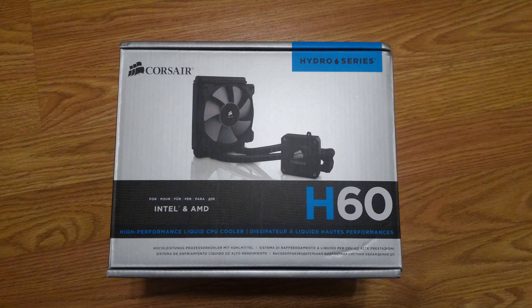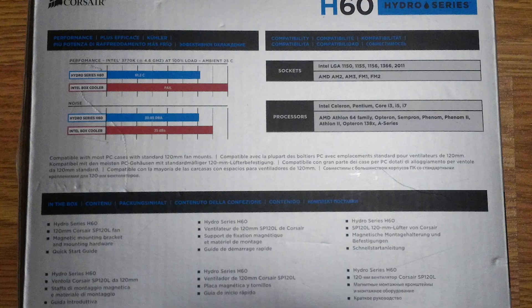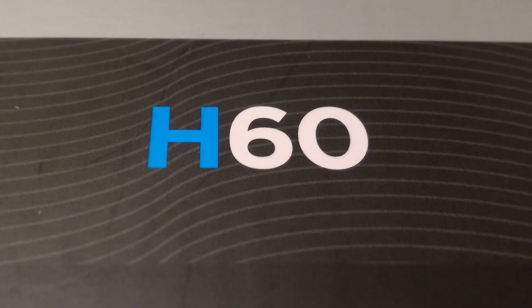In conclusion, I can say that the Corsair H60 is quite a decent cooler and does perform quite well, especially for the money. Its relatively small form factor also means it can fit into most cases with a 120mm fan mount, allowing for CPU water cooling regardless of what case you have. I would recommend this cooler if you're thinking about overclocking your CPU, as it should do a fairly good job in lower to mid overclocks.